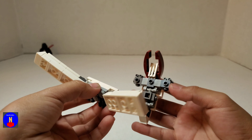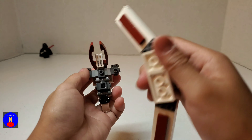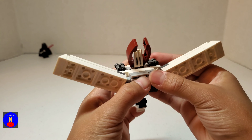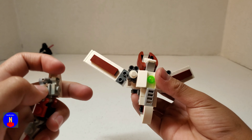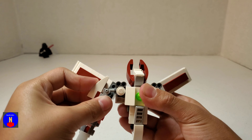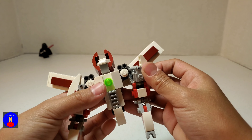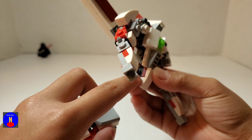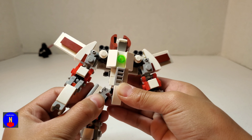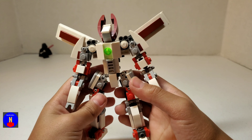Now to put everything together, take the body and the jetpack, and place the jetpack onto the body on these 3 studs like that. Now take the arms and place them into these Travis Bricks on the side. Then take the legs and place them into the Travis Brick right there. And there you have the completed mech.